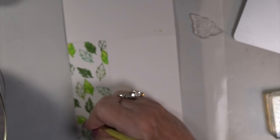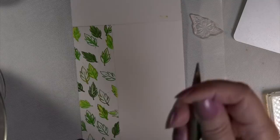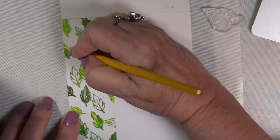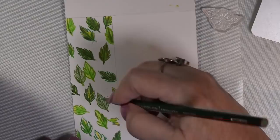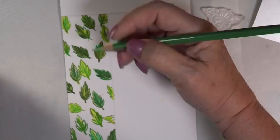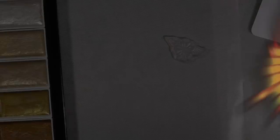I'm going to use the Gansai Tambi Starry colors — links will be on my blog. Look how easy this is; this card did not take me long. I'm leaving little areas because leaves have all different tones of green in them — so pretty. I used the purple tape to keep me from going over to the other side, and then we're going to move right along.